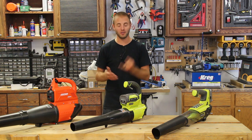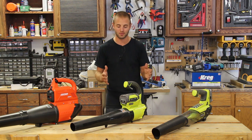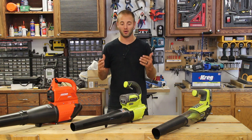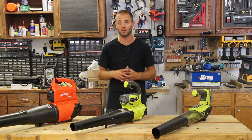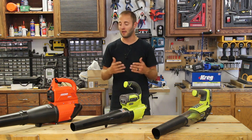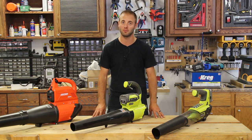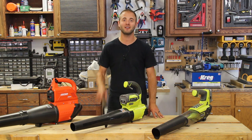It comes down to your battery platform first, then how big your property is — in that order you should be able to decide what unit is right for you. I hope you enjoyed this quick blower shootout overview. This is meant to provide a general overview and is not meant to replace going into Home Depot, getting these units in your hand, and deciding for yourself. If you have any questions or comments, please leave them below. I'm Andy Glass with Workshop Addict — follow us on social media for tool and project updates. Thanks for watching.